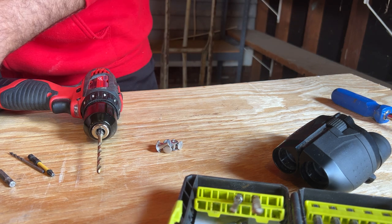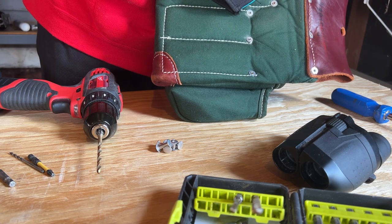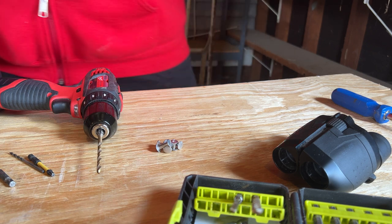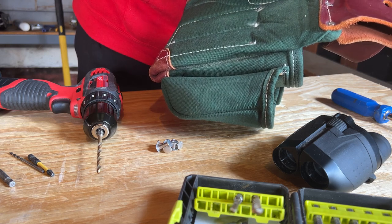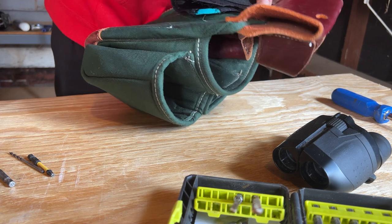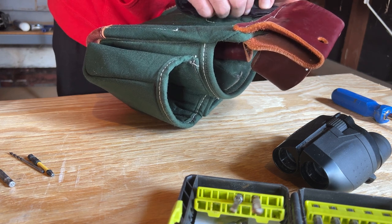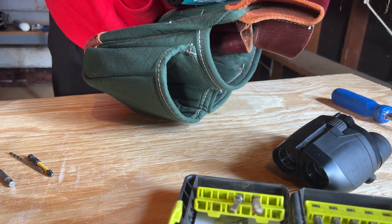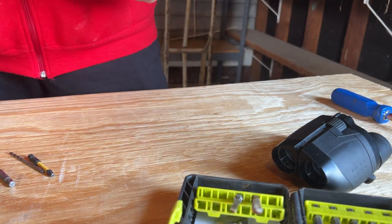I just want to make sure I get this thing put exactly where I want it. It kind of scares me a little bit to be drilling holes through my occidental bag here, but hey, things we do to try to make life a little easier. Here goes nothing — let's give it a try.